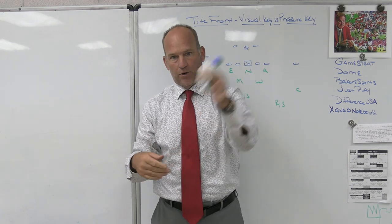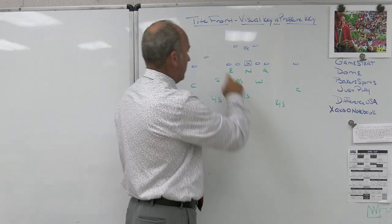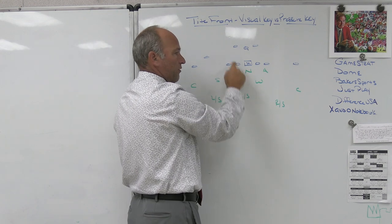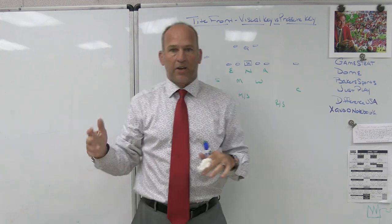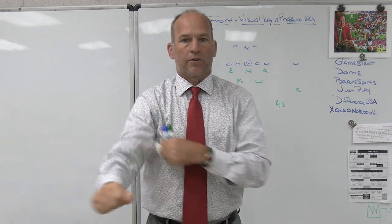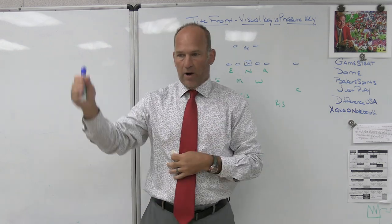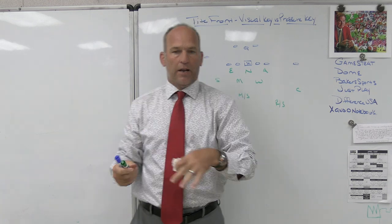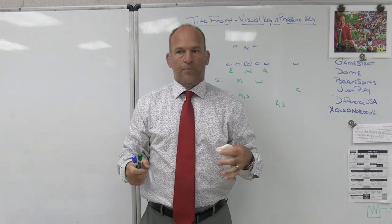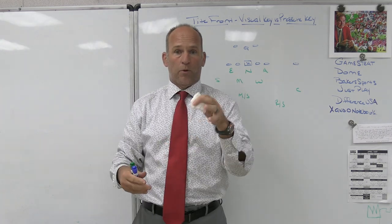Visual key away — our hands are going to go to the pressure key. If the visual key goes away, that means the pressure key is probably working some type of down block scheme where the visual key goes down on the nose and we're getting a down block from the tackle. So visual key away, I'm thinking about getting my hands on the pressure key. Visual key to me, I'm thinking about getting my hands on the visual key. This is hard for kids because they're shaded on the tackle, but the visual key is the guard — so when the guard comes at them, where do they place their hands?